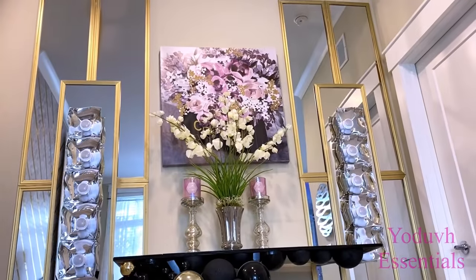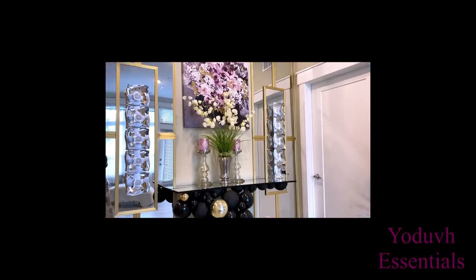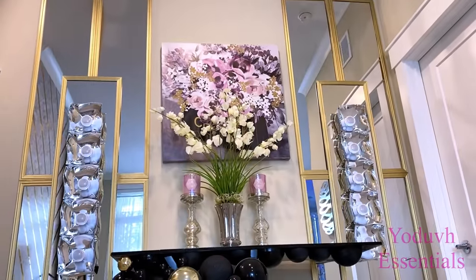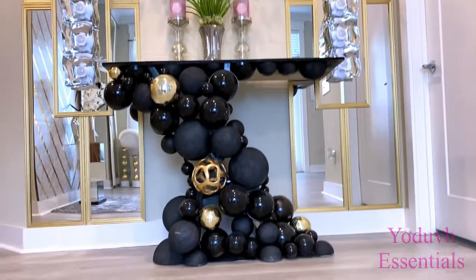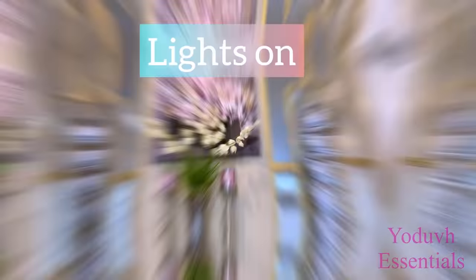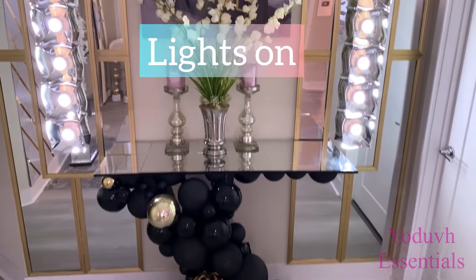Here's what it looks like. The table that you see there is a DIY that I made as well, and the link for that is down in the description box below. I have high ceilings, so the height is perfect because it draws your eyes right to the top, and the mirrors make the space look much bigger.